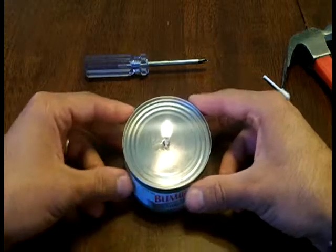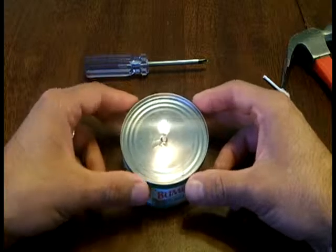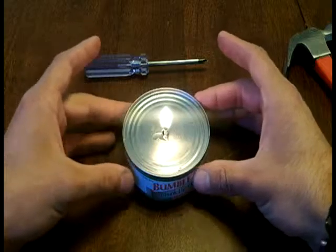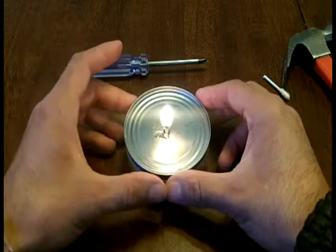The coolest part about this is if you're going to have tuna anyway, just get the tuna with the oil in there. You've got an emergency candle, and if you have cats, cats love the tuna — especially with the oil in it too.